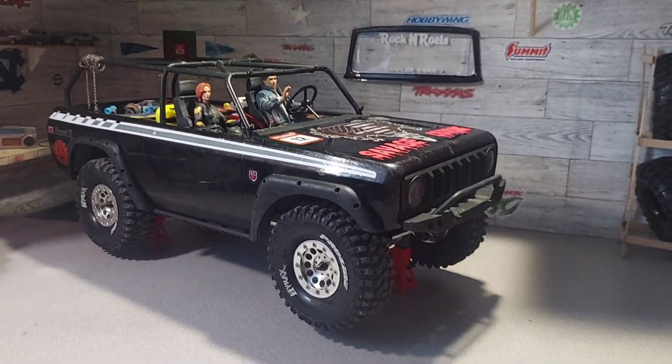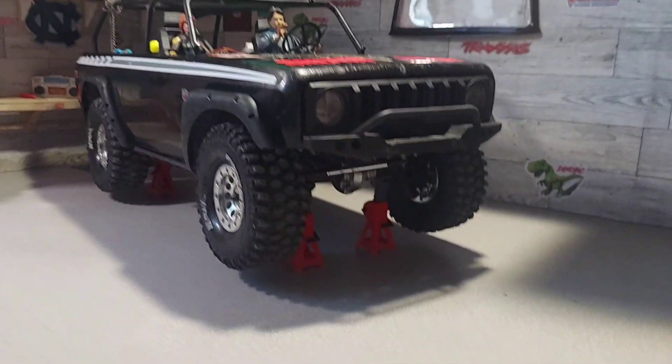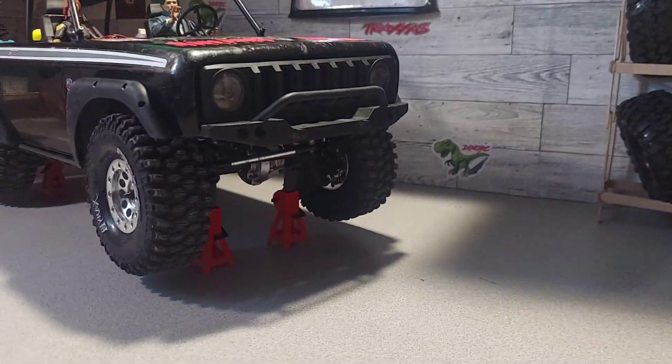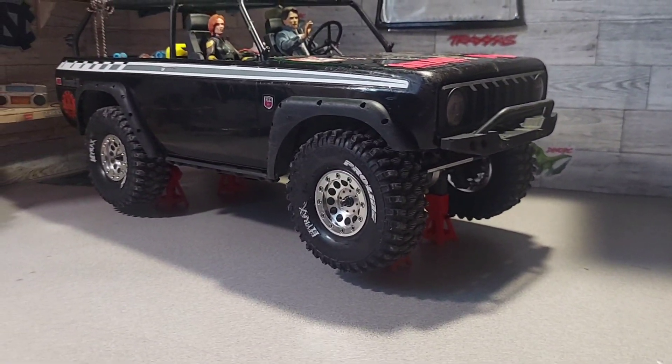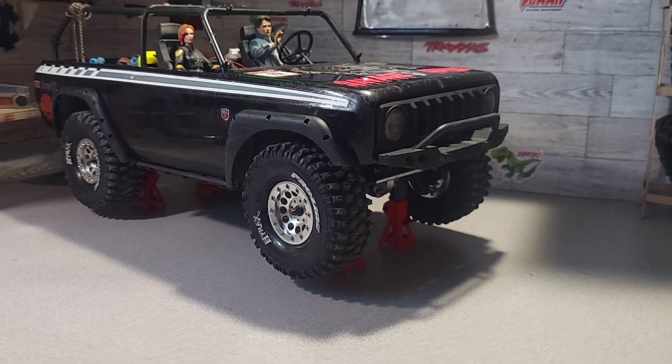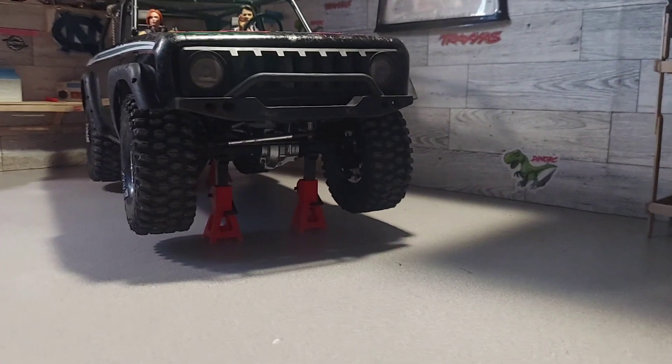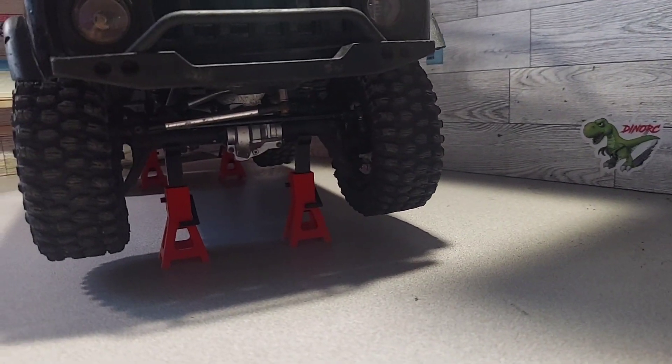We got the diesel can and the gas can now, and he's actually going to be working on a toolbox for me pretty soon, so that's awesome. Thanks again, Ronnie — I really appreciate that. Get you some jack stands, guys; these things are nice, actually.